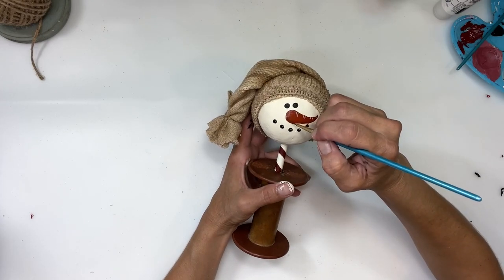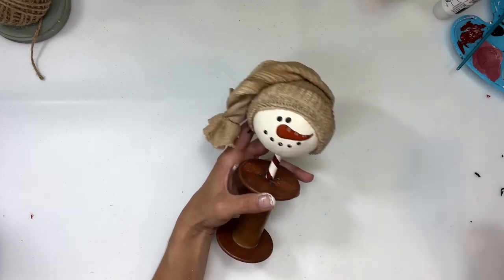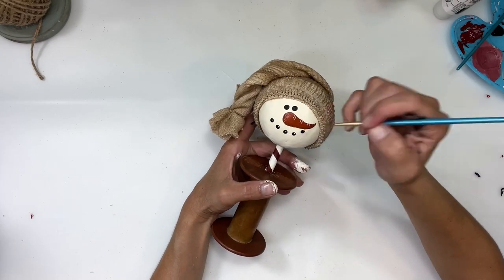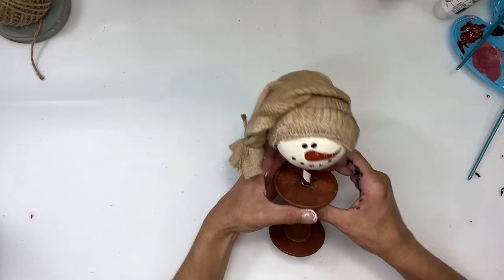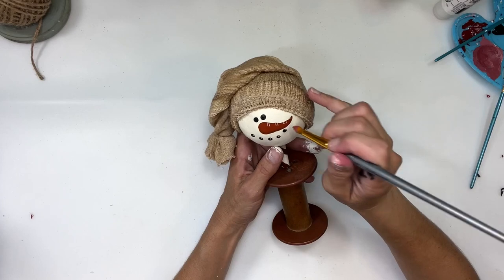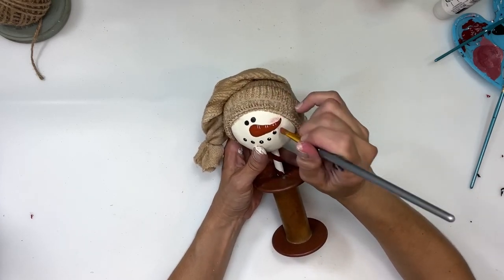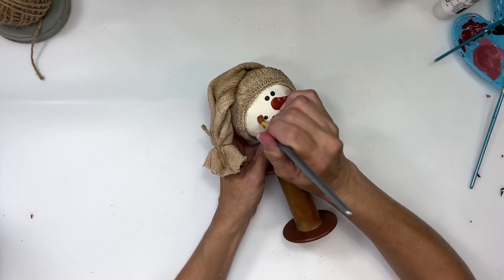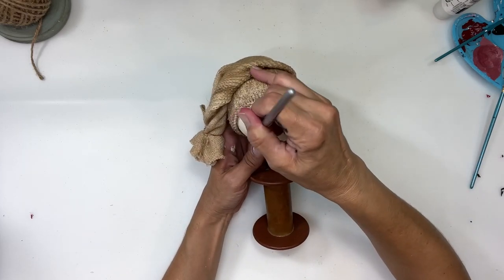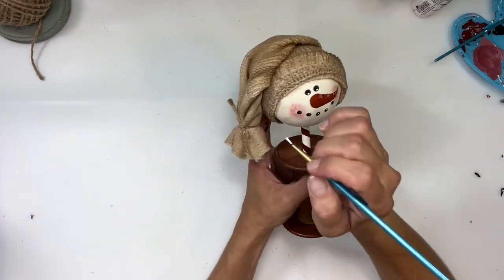Just a quick once-over on the nose with some burnt umber right at the bottom. Then I took some pink paint, dabbed it onto a paintbrush, and mostly wiped it all off. Now I'm going to do some rosy cheeks — just dabbing on each side very lightly. This is a very dry-brush technique, not overdoing it with the pink. I made sure the paint underneath was fully dry before adding the pink cheeks.